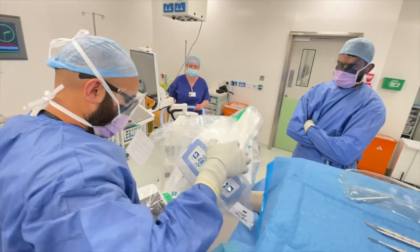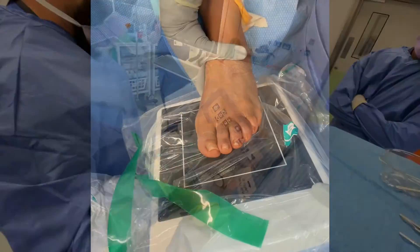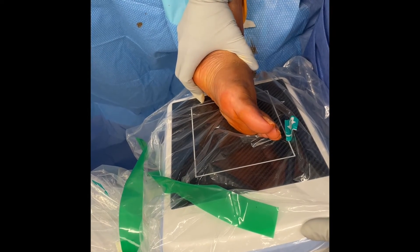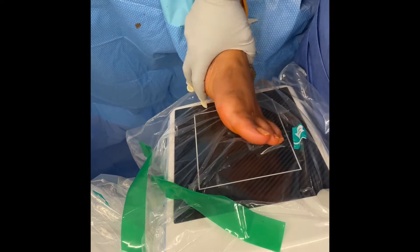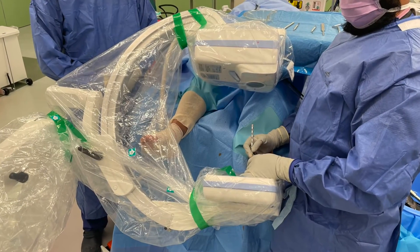The image intensifier can now be positioned at the foot of the table coming in from the right of the patient. The screen should be positioned so that it is clearly visible to the surgeon in all positions. Finally, the surgeon should check that a clear DP and lateral radiograph can be obtained prior to starting surgery.